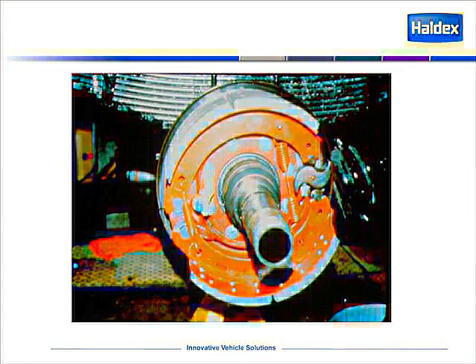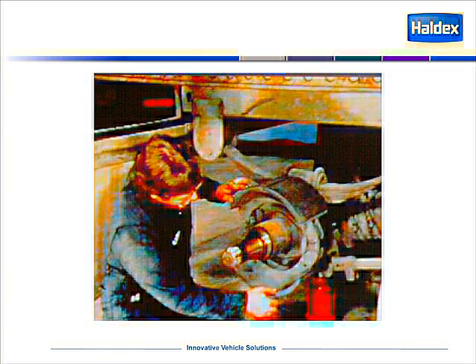This is an example of a Rockwell quick change shoe assembly. Although we all know that this is not the type of shoe or foundation brake that you get to work on. This is an example of what we typically work on out in the field. The shoes are dirty, greasy, dusty, worn. It's not an easy job, nor is it a clean job when we're replacing brake shoes.